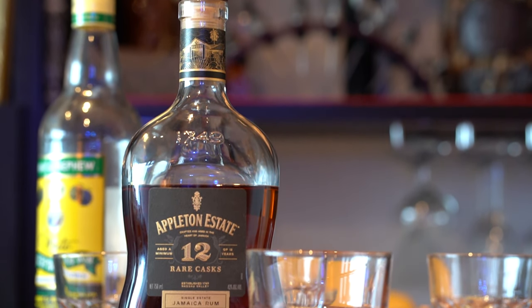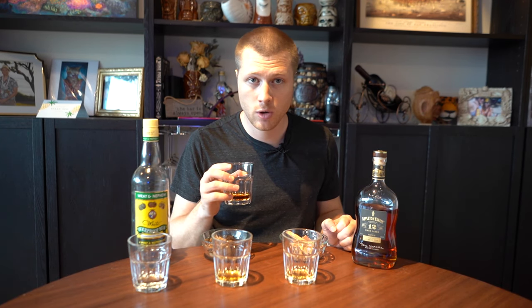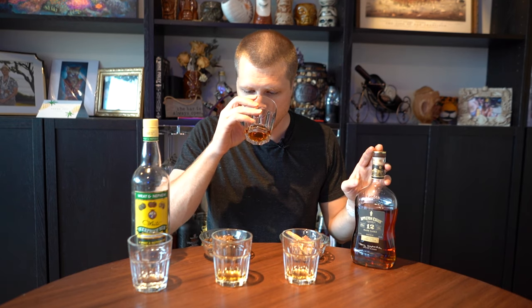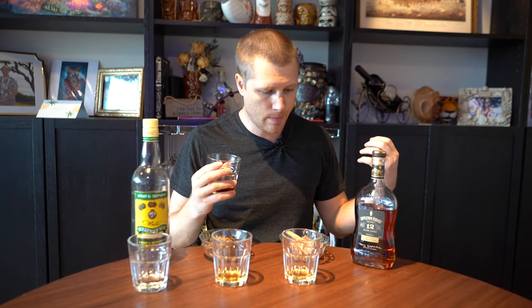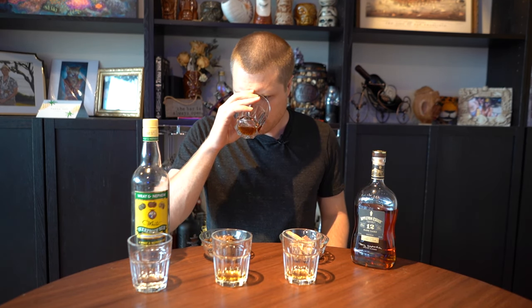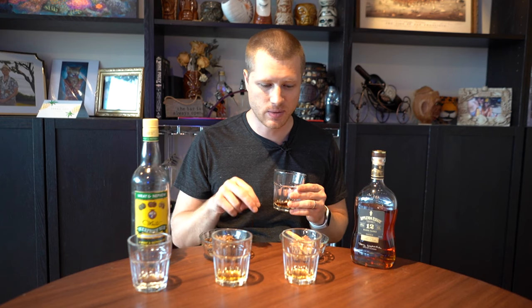Last but not least, the Appleton Estate 12 Year rare blend. This is the real deal — there's obviously no substitute for actual aging in an oak cask. It's not something you can replicate in 30 minutes in a little thing from Amazon. These guys put a lot of work and time and effort into making a great rum. On the nose, some notes of honey, and a lot of the fruity ester components you'd expect from a pot still Jamaican rum. Mild for sure, pretty well-rounded. On the palate it has a toffee finish, a little chocolatey, velvety, nice rich mouthfeel and full body. This is a fantastic rum. I do prefer it to both of the ultrasound-aged versions as a sipping rum.